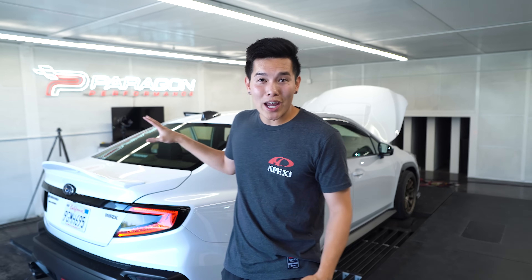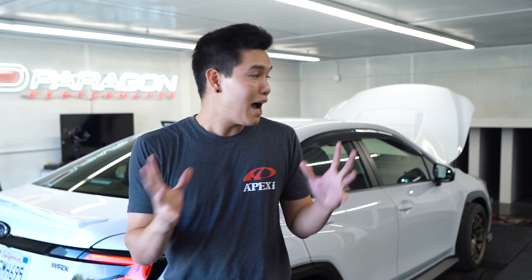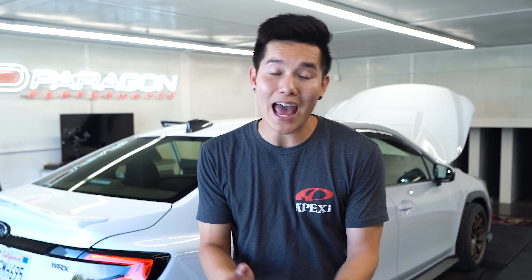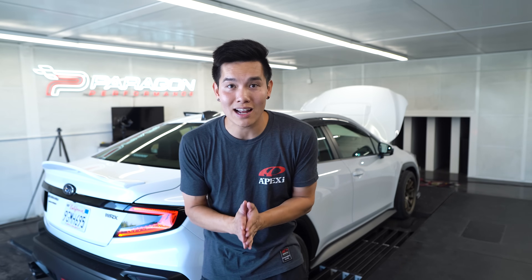The WRX is on the dyno and ready to go. It's been a while since we've had a car on the dyno, so I'm excited and curious to see how much power this car can make with just a tune. The Cobb access port is being installed as we speak — I've seen other power figures from other VB WRXs and I've got to say I'm impressed, so let's see what happens.